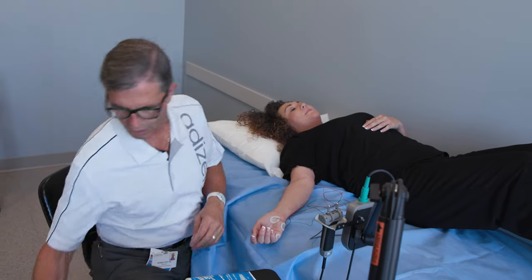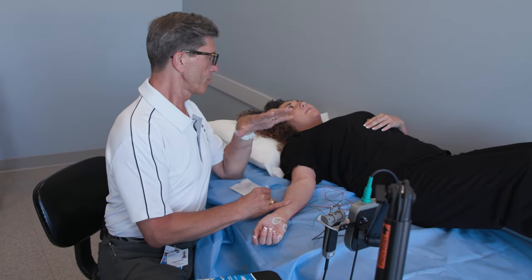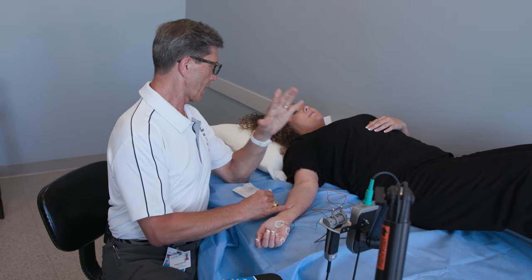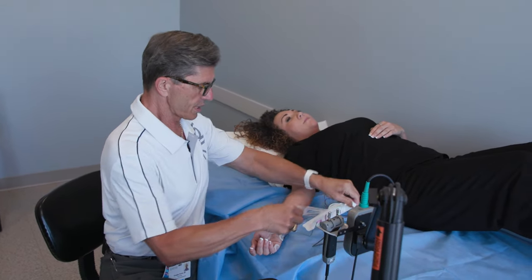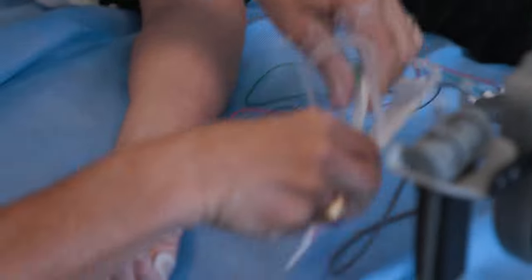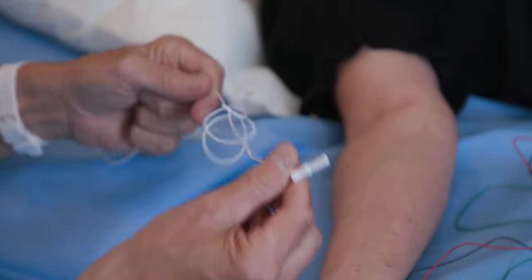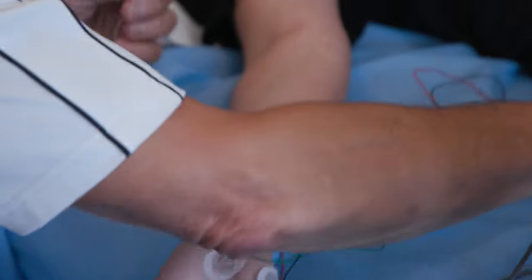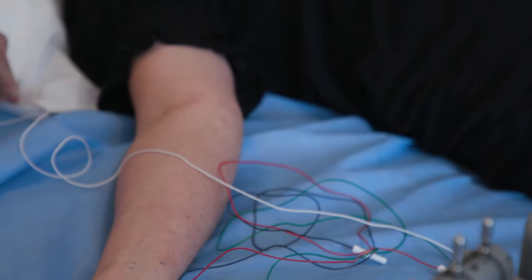We've finished the part where we stimulate the nerves. We're going to switch gears and you're not going to feel any more shocks. All you'll feel now is a little tiny needle pinch — it's an acupuncture-sized needle. So you do feel a pinch; it's not zero discomfort, but it's not horrible. This needle is only going to be recording electricity that your muscles make, so it doesn't put anything into you. There's no shock associated with the needle. You will hear some electronic static-type noise, and that's what I'll be analyzing to see if it's normal or abnormal.